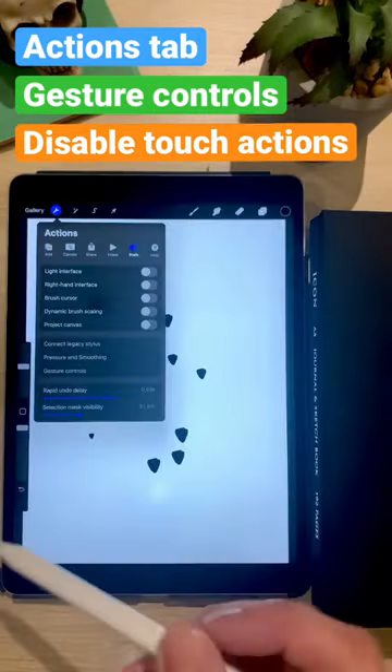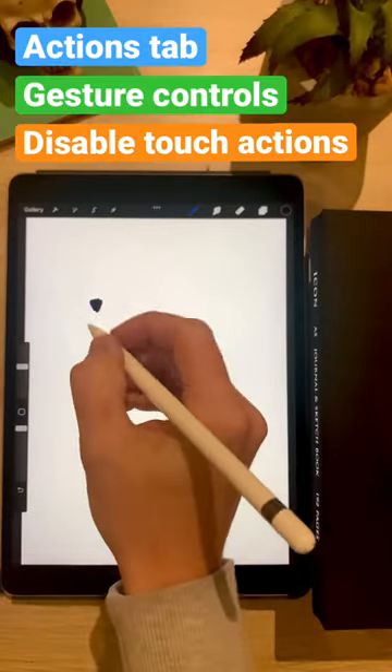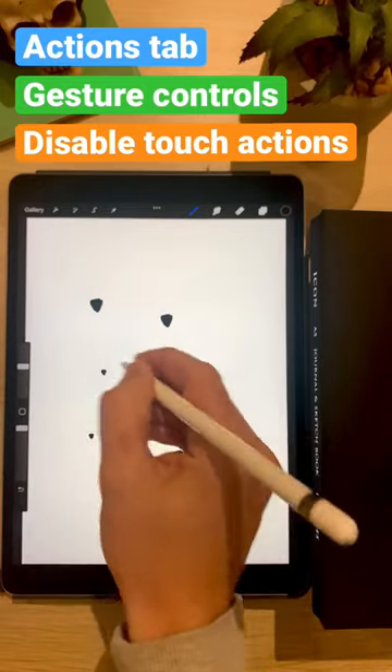What this does is it disables your fingers from interacting with the canvas, so you won't get any kind of touch lines when you are drawing in future.